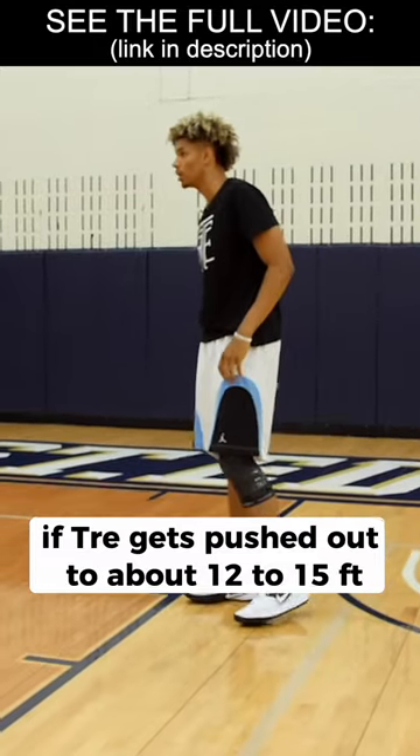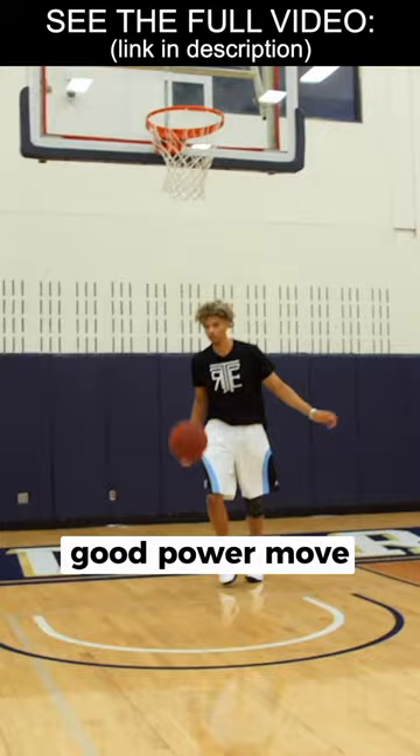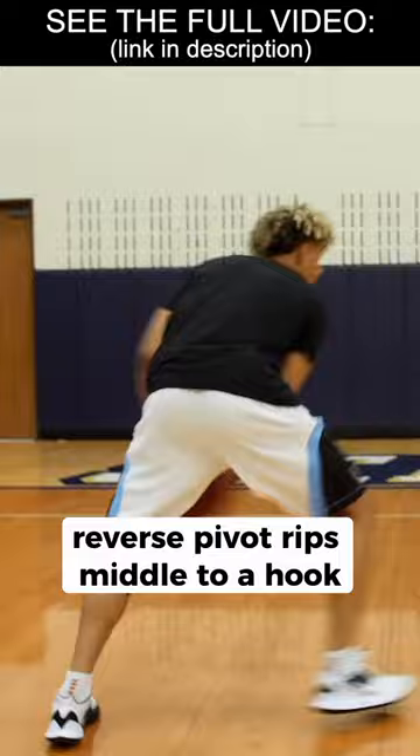If Trey gets pushed out to about 12 to 15 feet, we have a bunch of moves from here. When he catches with his pivot together — a good power move — he has not given up his pivot foot. He catches on two feet, reverse pivot, rips middle to a hook. The key to these moves: do not give up your pivot foot on the catch, so you can go either way.